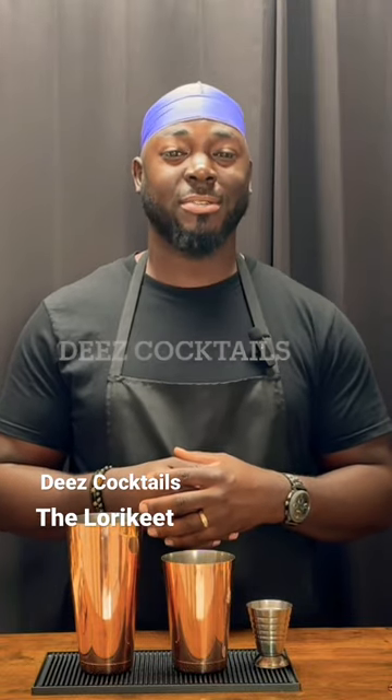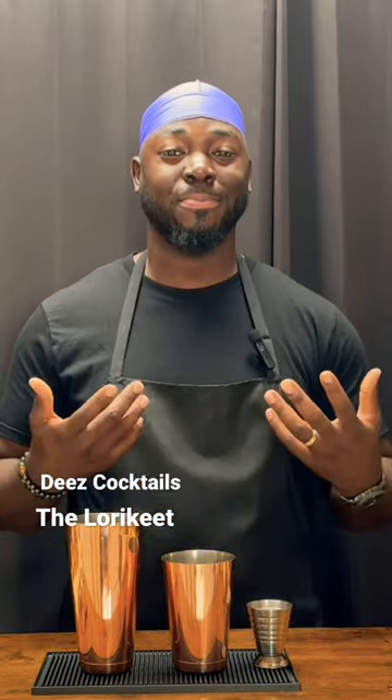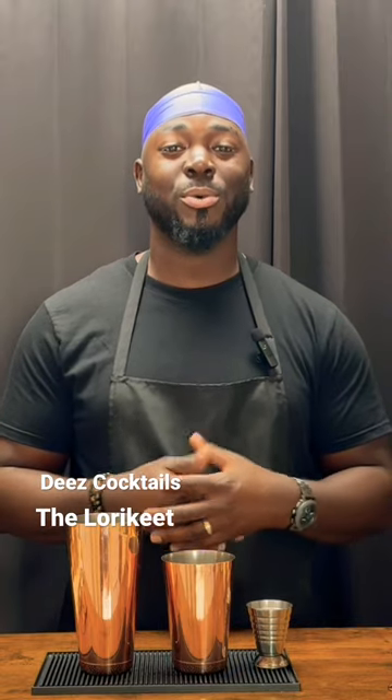I know you had a mixed drink before, but have you had a cocktail? Let's talk about that. Welcome to These Cocktails, and today we're doing the Lower Key.